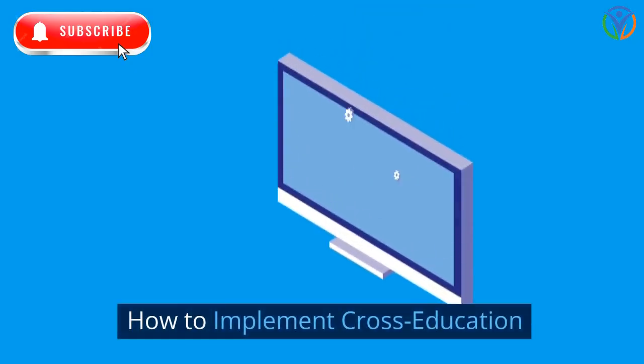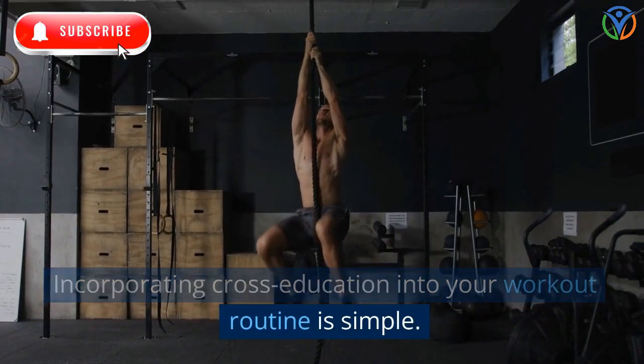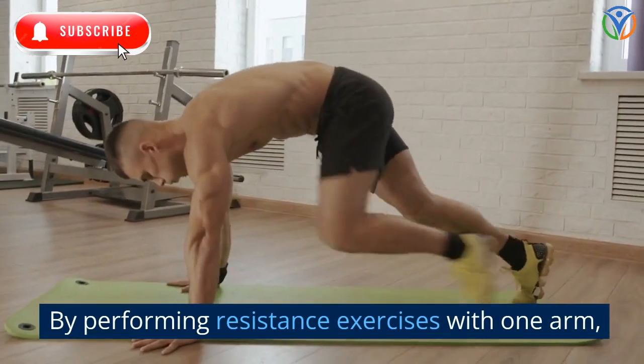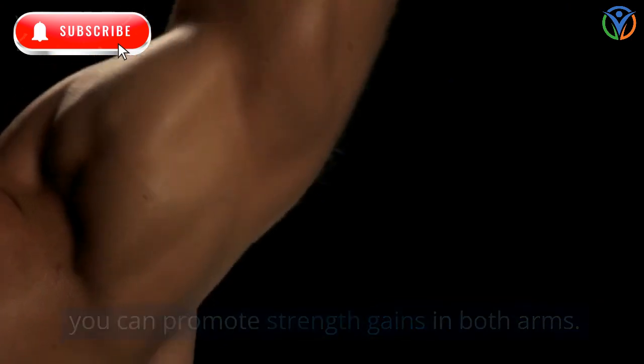How to implement cross-education: incorporating cross-education into your workout routine is simple. By performing resistance exercises with one arm, you can promote strength gains in both arms.